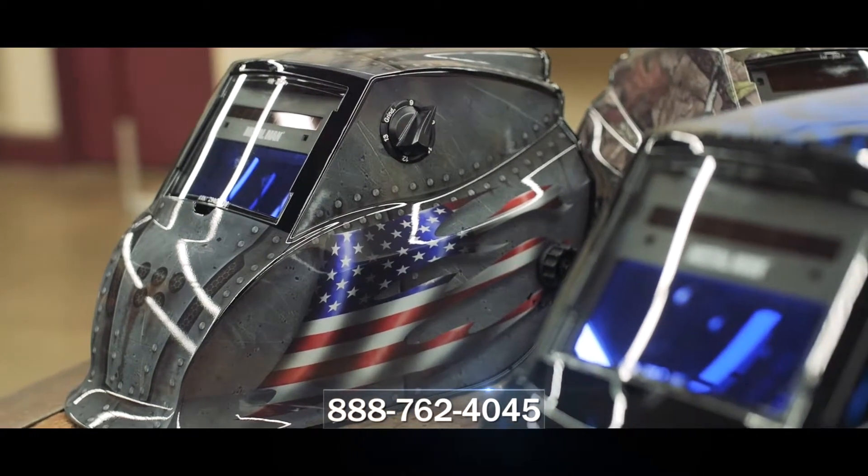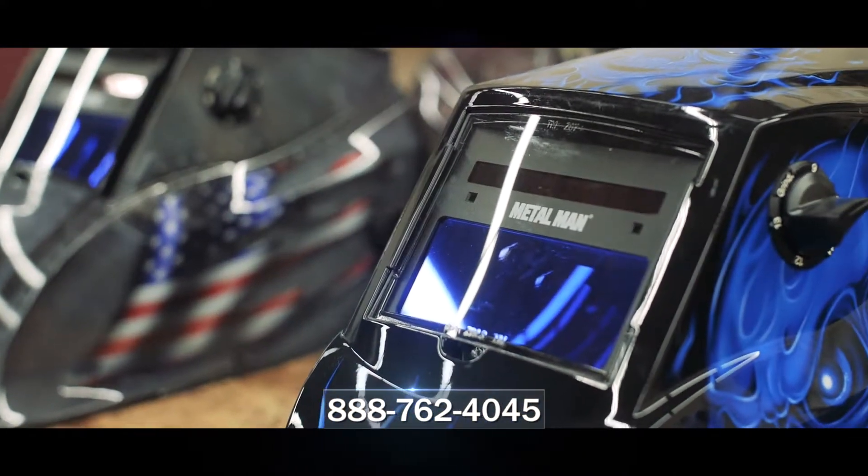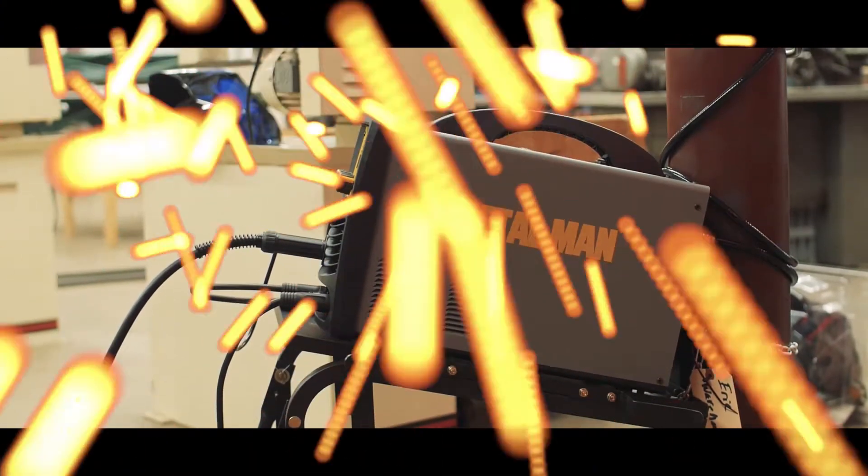All Metal Man products are backed by a toll-free helpline, parts, service, and warranty support. The MP140T is backed by a three-year limited warranty.